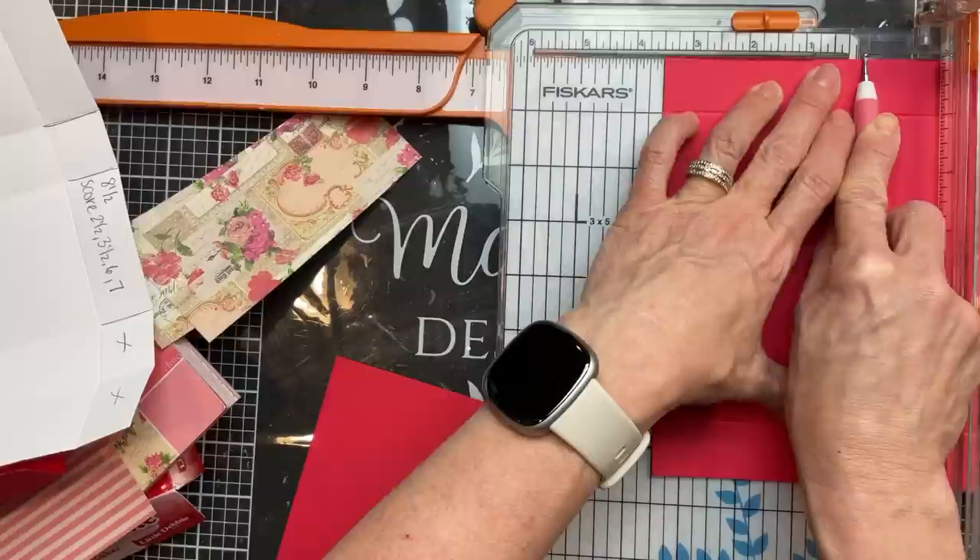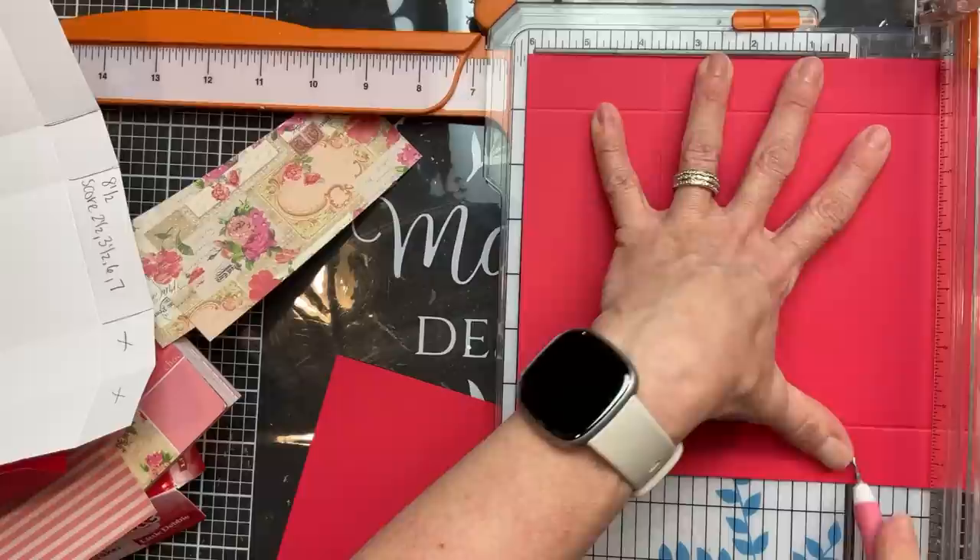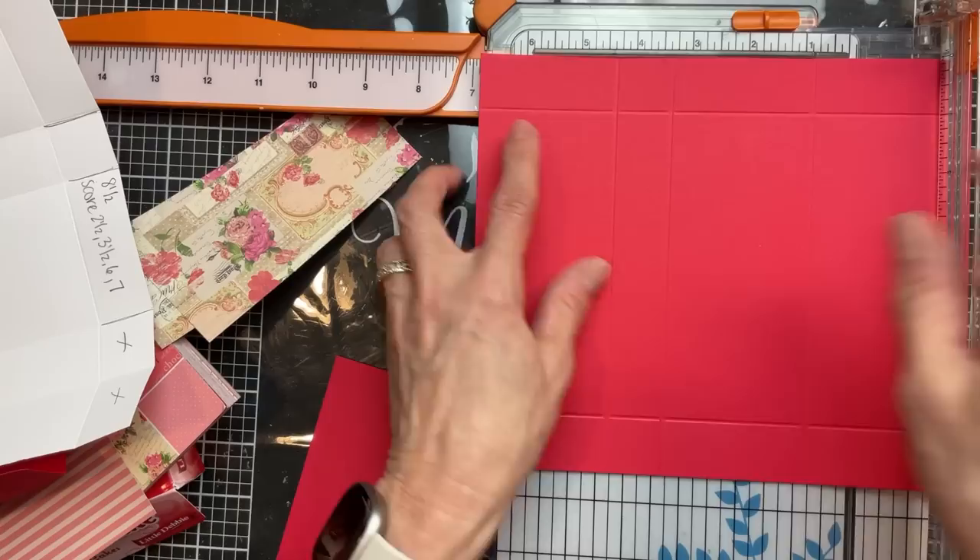You can take this basic template, change it up with the colors and the pattern cardstock that you use to go along with whatever holiday or celebration it is and whatever little treat is going to go inside.